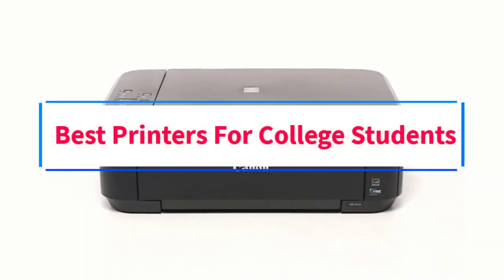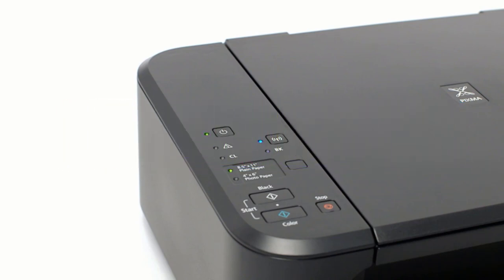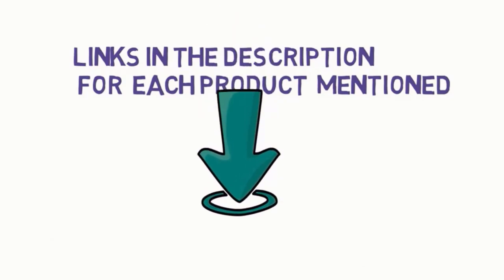Are you looking for the best printers for college students? In this video we will look at some of the 4 best printers on the market. Before we get started, we have included links in the description, so make sure you check those out to see which one is in your budget range.